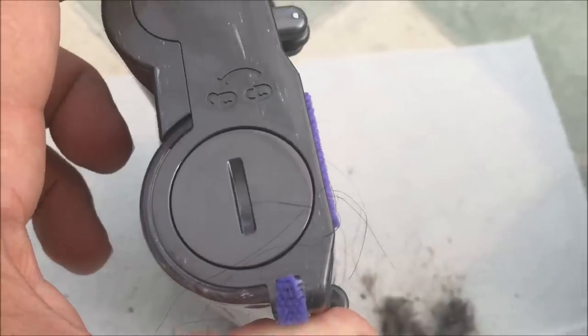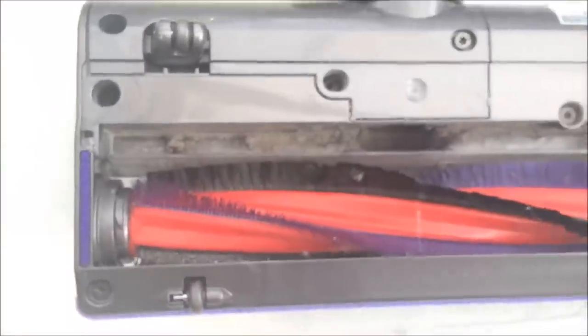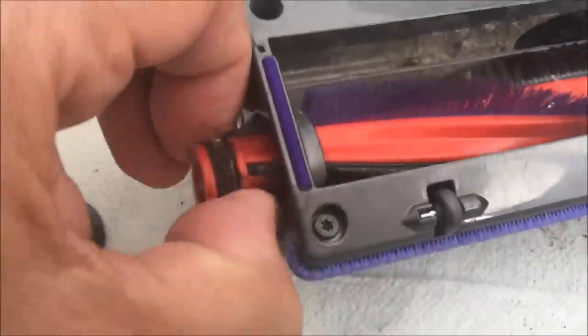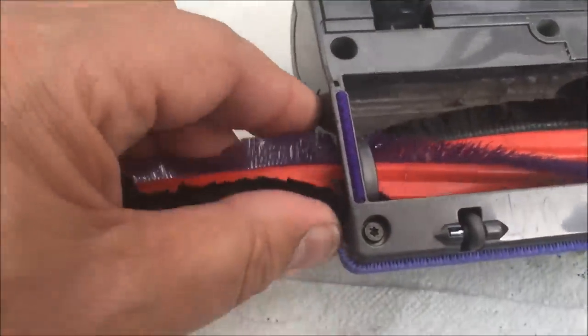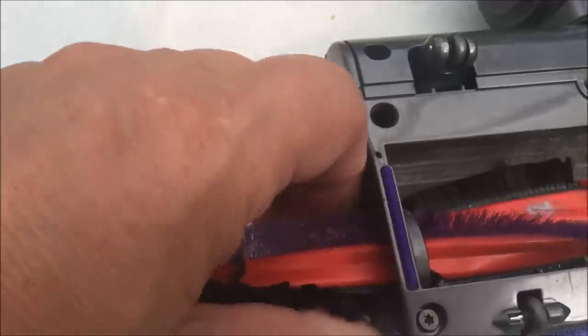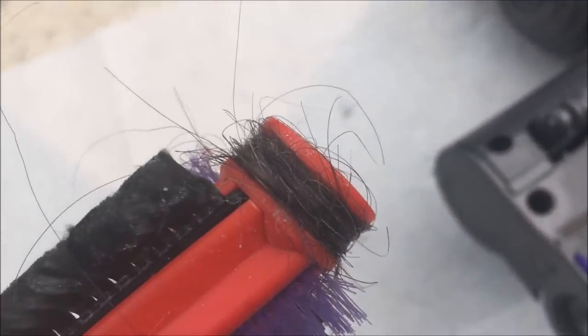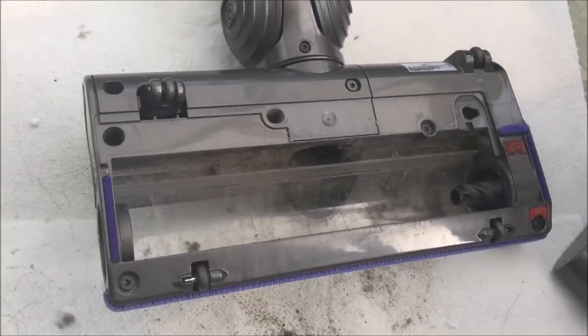The next bit is to take that roller out using the same one-cent or one-pence coin trick. This will free up the roller — just make sure there's nothing else left in there. Turn your coin to the unlock position, pull that off, and then you can get out the roller. What you're looking for is hair, string, or cotton that's really wound around it and getting in the way of the workings. This extra friction really affects performance — you can see there's a huge amount of hair built up there. There's the inside where it fits, including the drive from the motor.